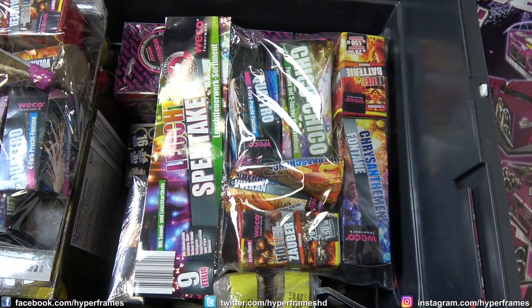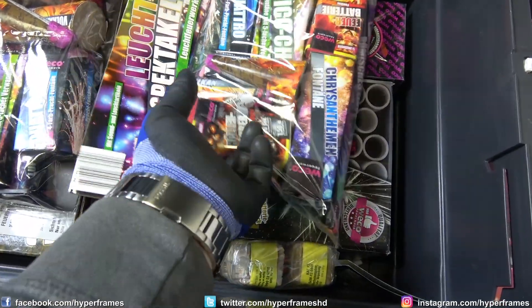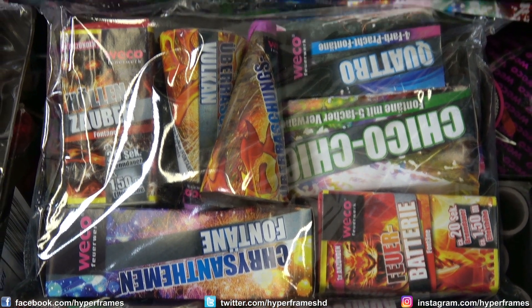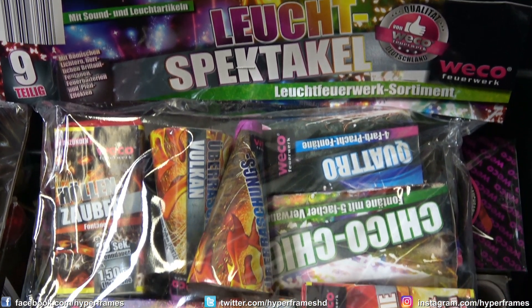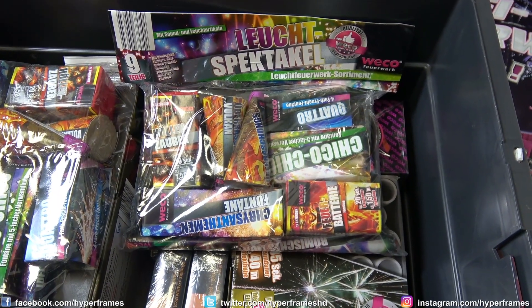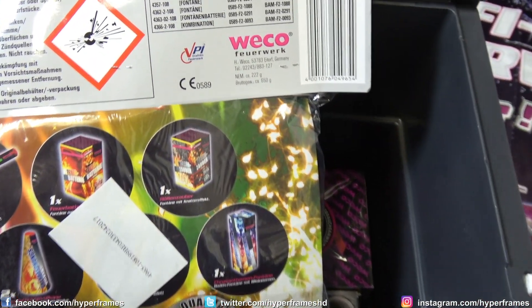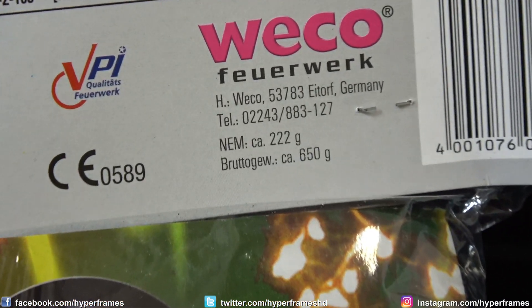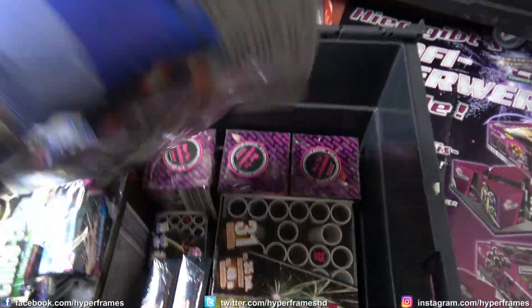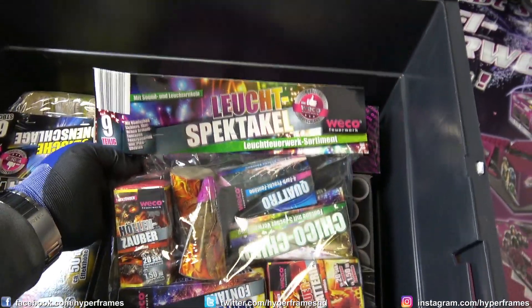Dann haben wir hier wieder schönes Leuchtfeuerwerk — ich liebe Leuchtfeuerwerk. Das Leuchtspektakel aus dem Lidl ist immer wieder eine Kaufempfehlung. Ich finde das Leuchtzeug einfach nur klasse, das macht mir richtig Gaudi. Auf die NEM-Gramm-Zahl geschaut: 222 Gramm, auf die ganzen Artikel verteilt. Und hier einmal, und hier auch zweimal.